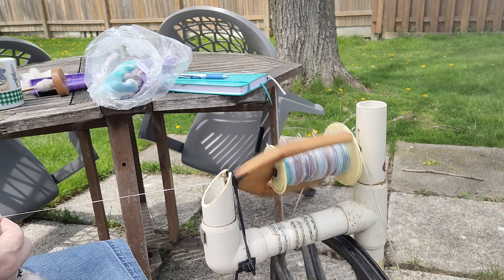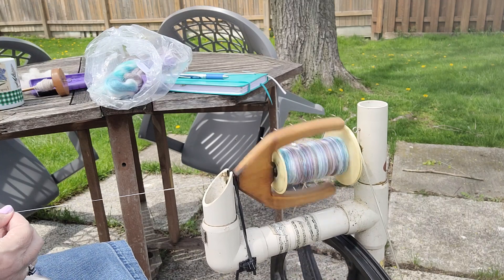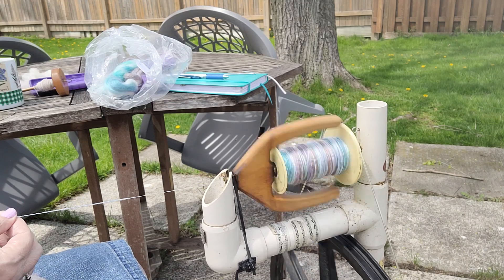And these are some of my favorite colors. It's got the blue, it's got the purple, and it's got a neutral color in there to break it up once in a while.